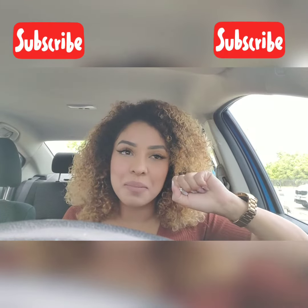Well, thank you for watching and keeping up with me.